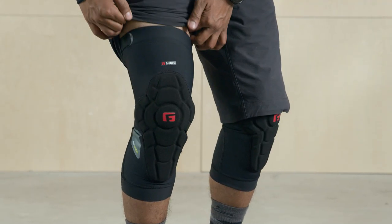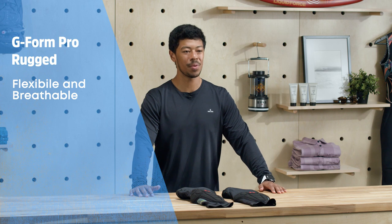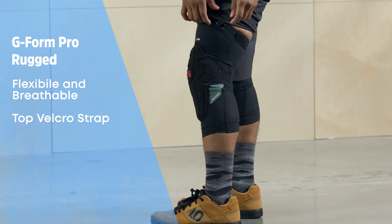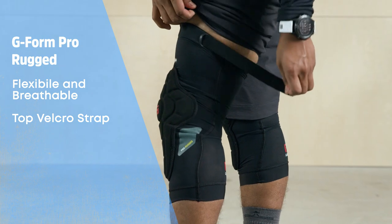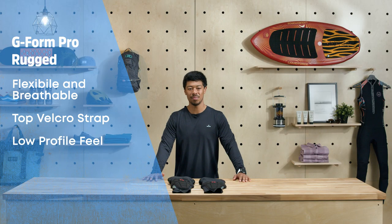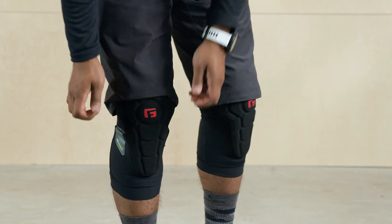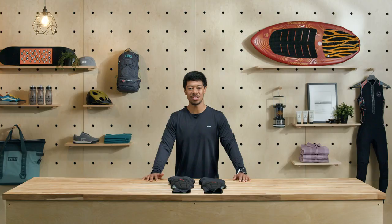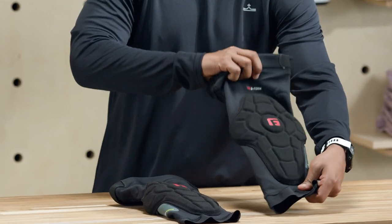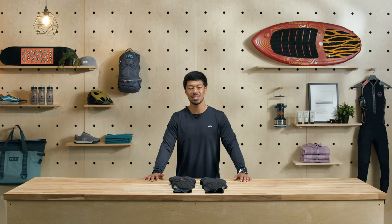The G-Form Pro Rugged is G-Form's only knee pad without a hard plastic cover, making it the most flexible and breathable pad they offer. It also features a top strap so you can dial in the fit and make sure everything stays snug. This gives the Pro Rugged knee pads a low profile feel, but still offers a ton of protection thanks to a combination of impact hardening foam with Armortex material fabric over top. Armortex is an incredibly abrasion resistant material while being super light and flexible. The result is a knee pad that looks and feels like a minimalist sleeve, but offers protection of something much heavier.